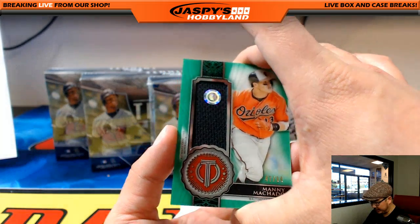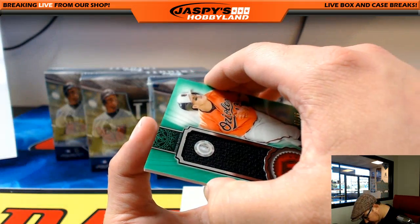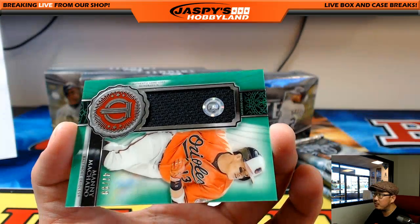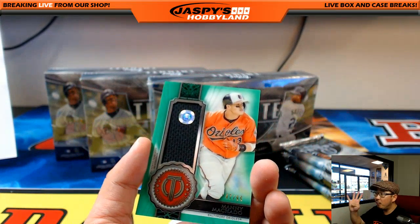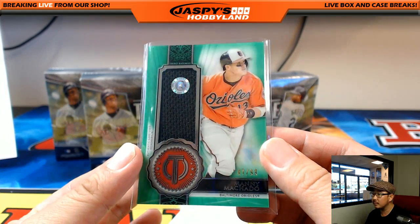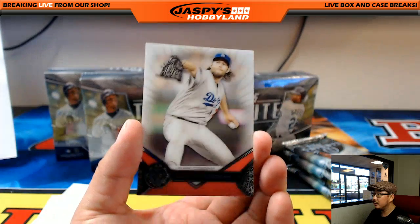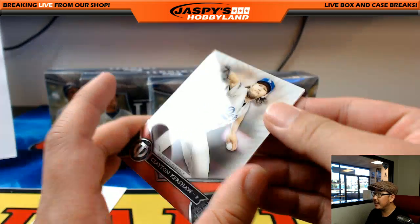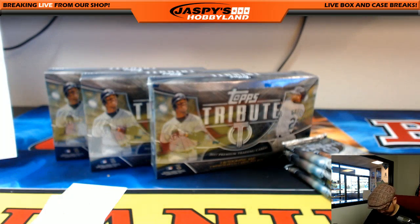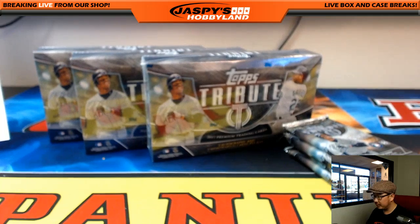Next one is Manny Machado. Nice. 47 out of 99 for the Orioles, and that is the hologram series JC 452-528. There are four relic sets and I think three of them have the authentication. And we've got Kershaw right here as well. So you can kind of see the different finish that they have on it this year. Good start with the first pack.